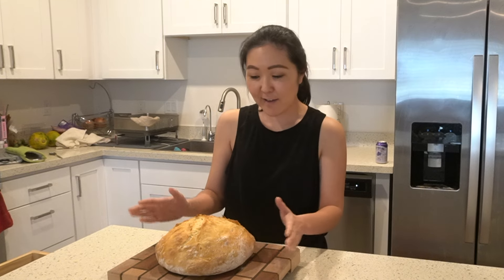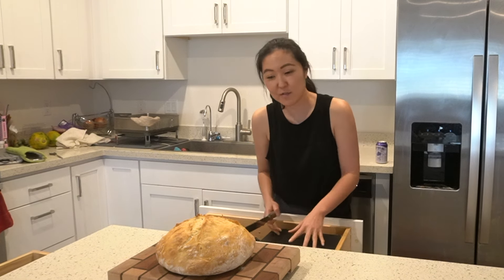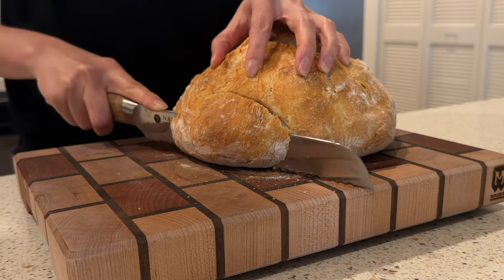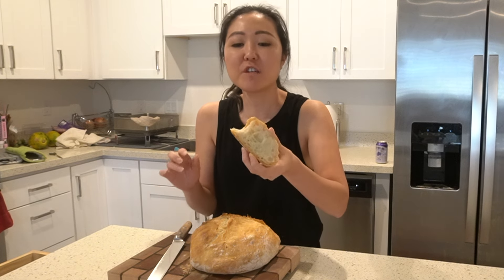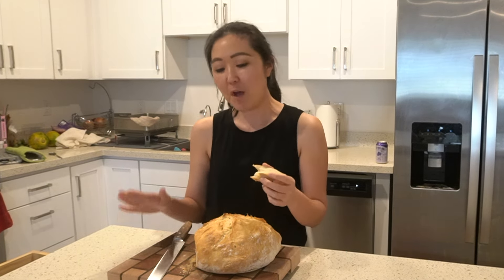Our loaf of bread is done! First loaf — I'm so excited. It's been cooling for about 30 minutes so I think it's ready to cut. I'm going to cut a small piece — oh, that crunch! It's pretty dense. This is what it looks like on the inside. This is good — I feel like it came out perfect for my first loaf. Just four ingredients — it's amazing what four ingredients can do. Let me know if you want to see more of my bread baking journey!